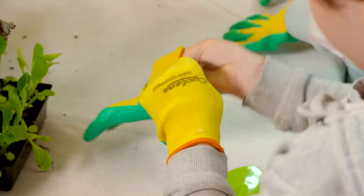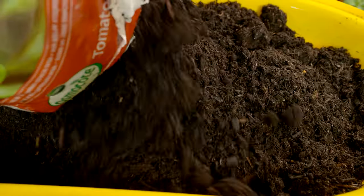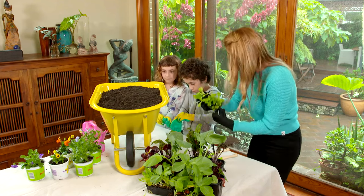I find that kids are often attracted to fun, bright colours. So I've picked up this little wheelbarrow and we're going to turn it into a veggie planter. What I've done is drilled some drainage holes at the bottom, filled it with some good quality potting mix, and now we're going to do a little bit of planting.